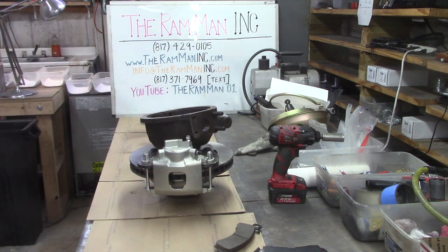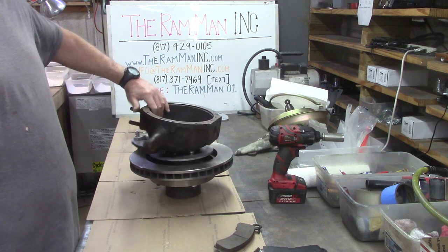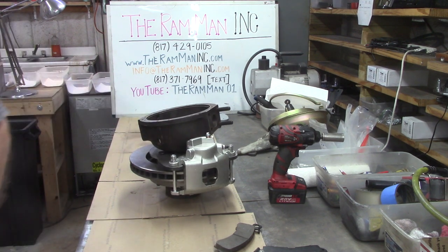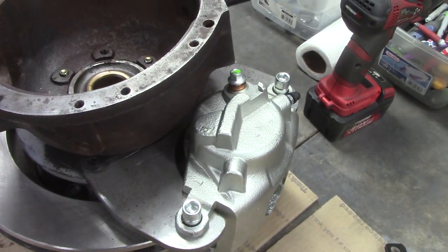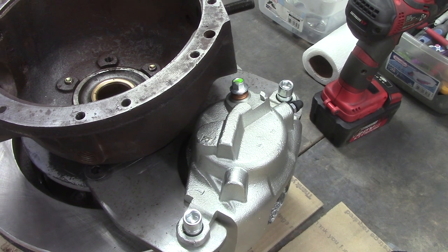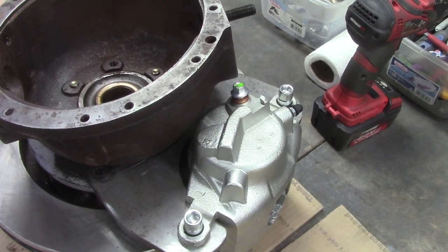There's a disc brake kit set up for the big knuckle, rotors on the outside of the flange. You'll notice there's no need to grind on the calipers or the knuckle, which is often the case on custom disc brakes. This is all just a simple little bolt-up. No big deal.